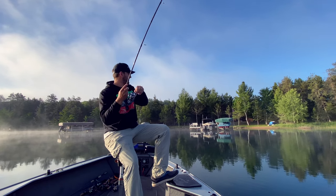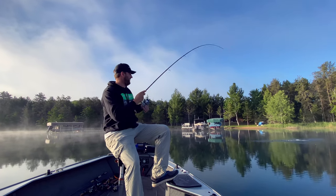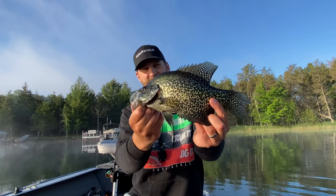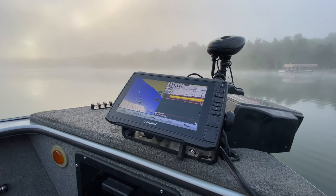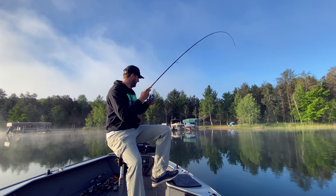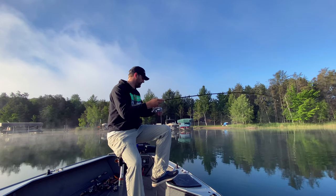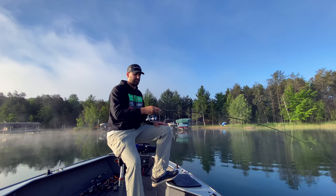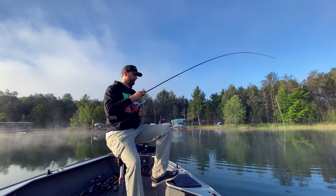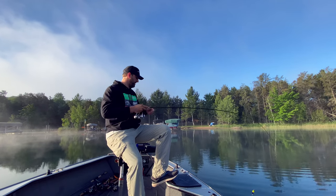There's a fish. It's been foggy this morning so I decided to do a little slip bobbering, and been catching some bass, caught a nice crappie, but now the fog's finally burning off so we can go see if we can chase those bluegills on the beds. I think I got a pretty decent bass on here, just on a slip bobber and a leech in a weed line waiting for this fog to burn off.